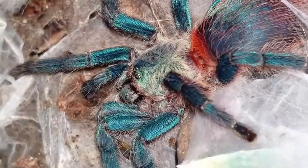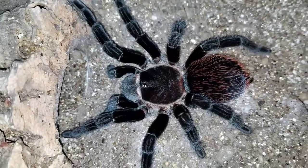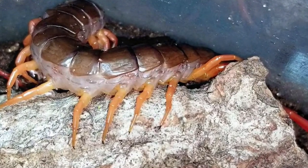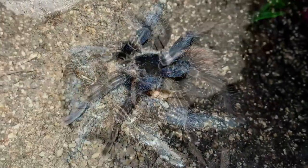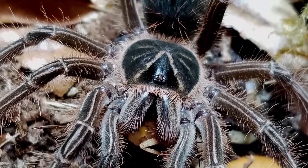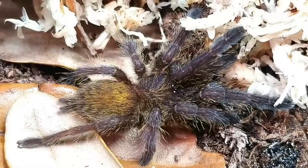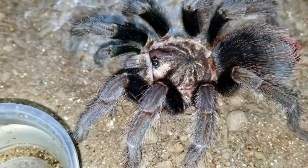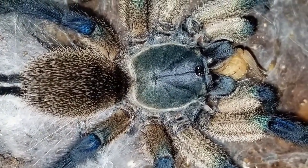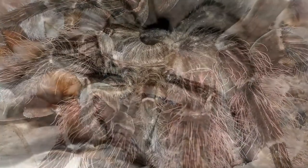Number 6, misting or spraying tarantulas is a useless practice — I'm going with FALSE. Back in the 90s when I got my first tarantula, a G. porteri, it said to spray them three times a day. Over the years we realized there are better ways to keep tarantulas hydrated, like soaking down the substrate. But because we moved away from misting as our sole hydration method, we somehow branded it completely useless — and I don't think it is. I've used it with slings and I've seen Avicularia, Caribena versicolor, and Psalmopoeus come out and drink from misted surfaces. It's not the best method, but it's not useless.